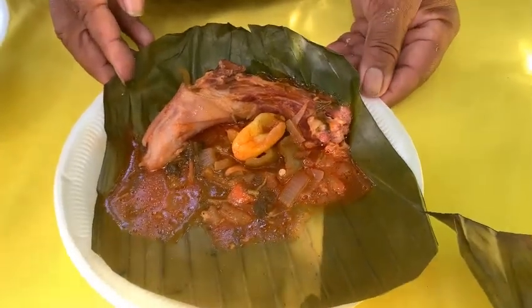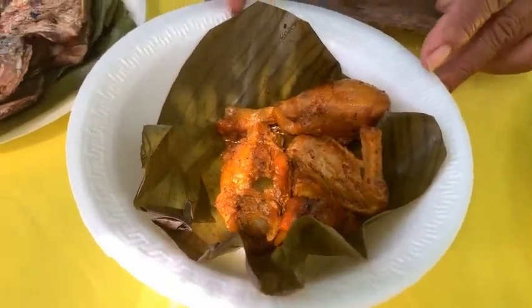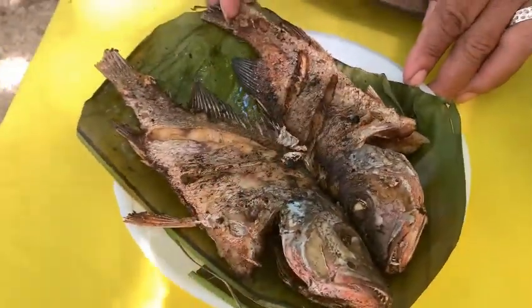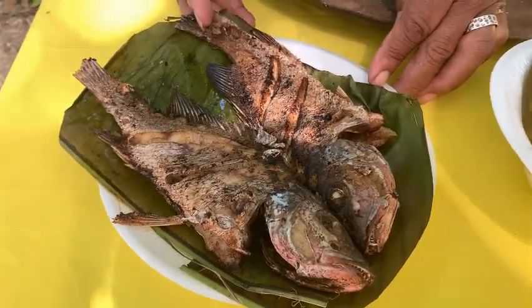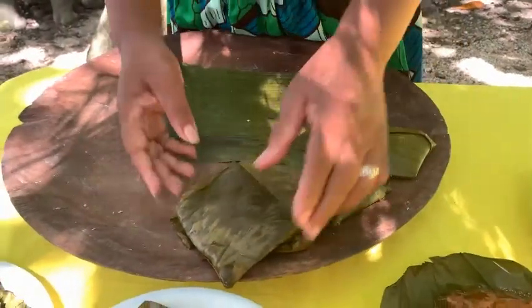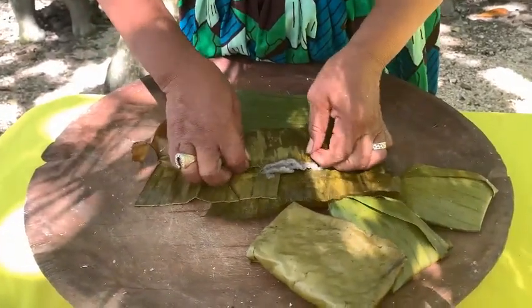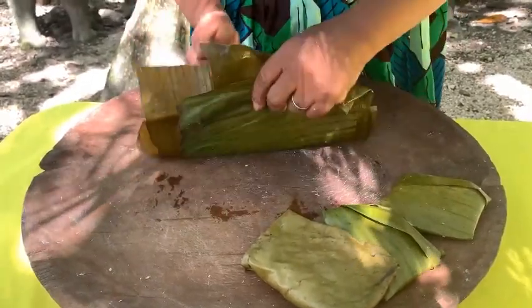If you don't want pig tail, you can have it with chicken. If you don't want chicken, you can have it with fish, because fish is the original way we have our Darasa. You can stew the fish or get it fried. The Darasa has been prepared and cooked, so I'm going to show you how we prepare it ready to eat. This is what we do for our culture — this is what we call Darasa, our tamales.